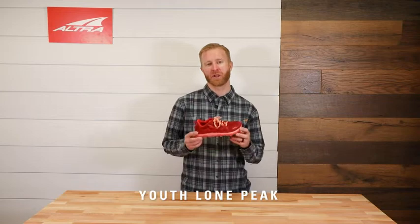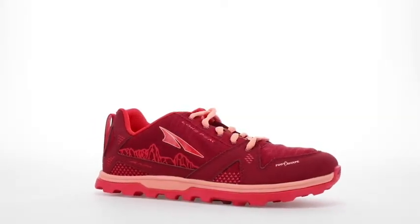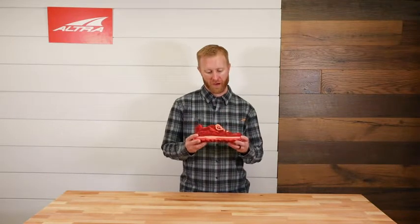My name is Brian Beckstead, co-founder of Altra Footwear, and this is the Youth Lone Peak. It's the next generation of trail. We want to get more kids into healthy footwear, and that's what this shoe is all about.